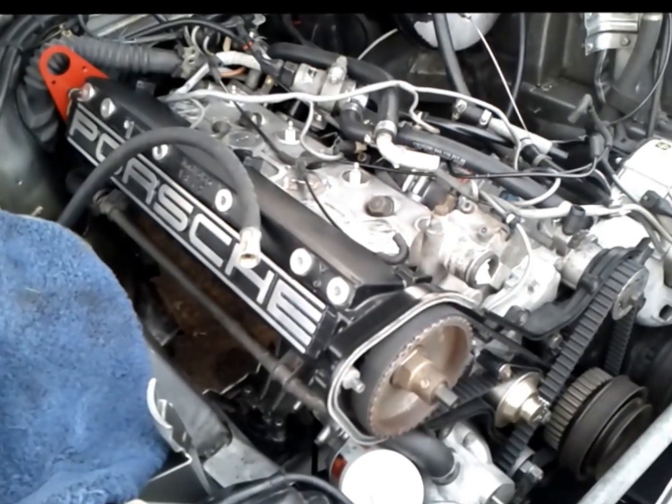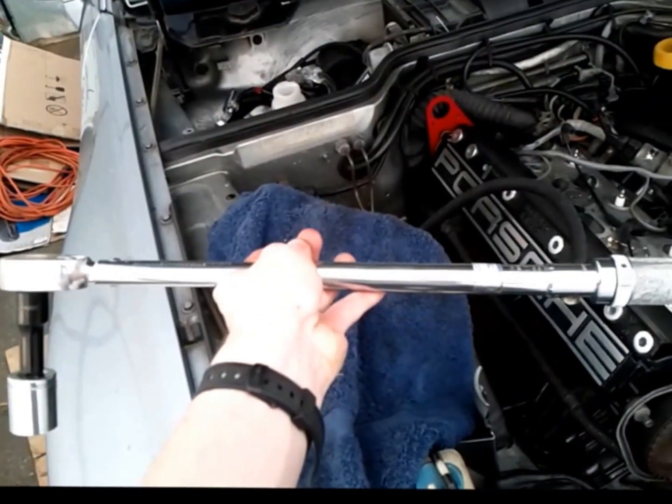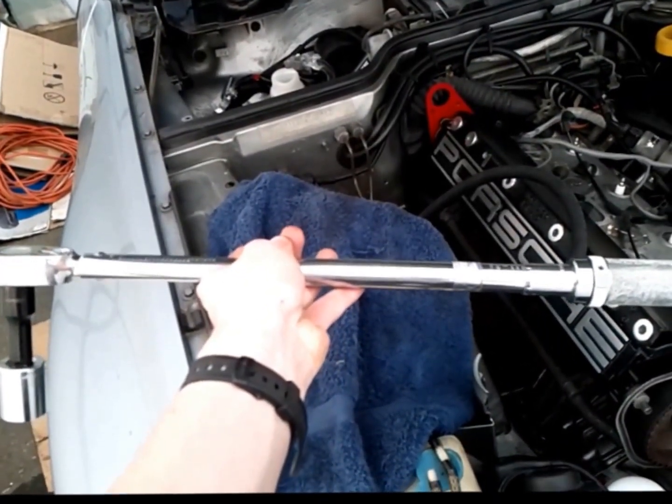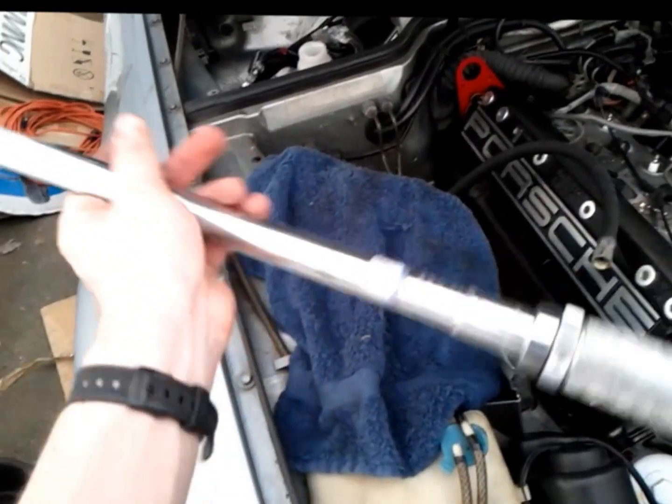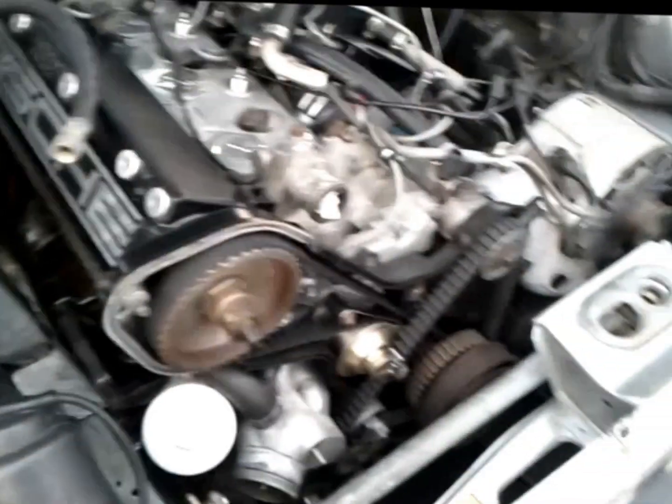We will be torquing the crank bolt on the Porsche 944. We have a half-inch drive torque wrench, 30 to 200 foot-pounds. I've already set it to 154 foot-pounds, which is what the manual calls for. We also have a 24 millimeter socket, 12-point, and a 3-inch extension.